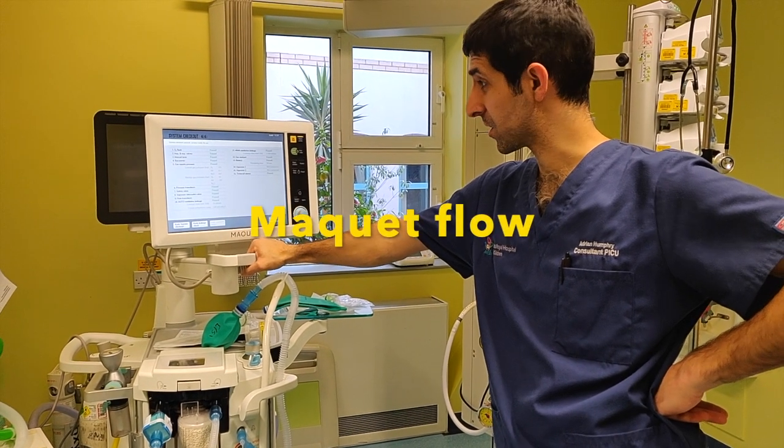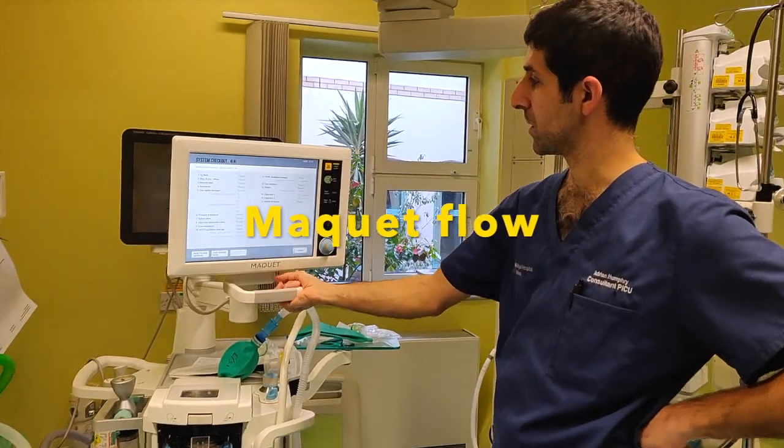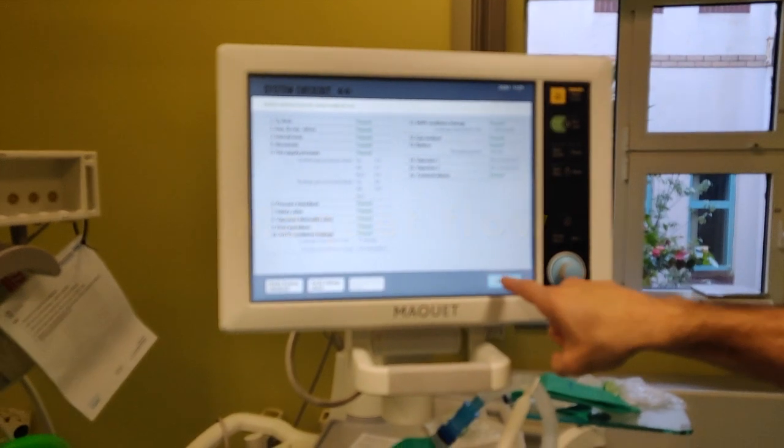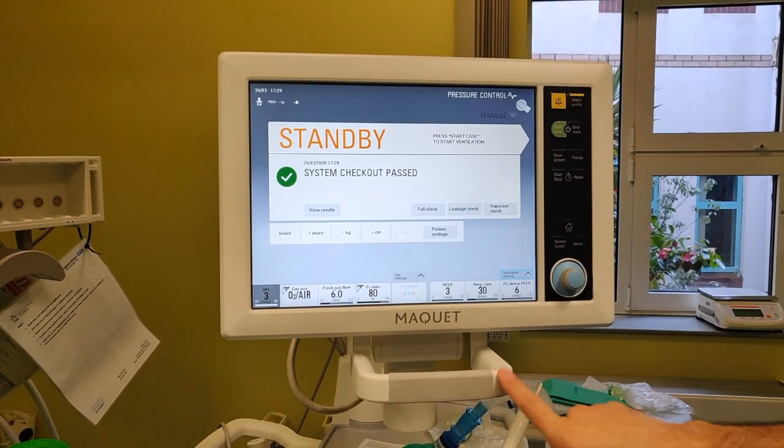Half an hour later, the check's finished, and it leaves you with this screen saying things are passed and not connected, which is fine. Just press standby and that will take you back to the original screen.